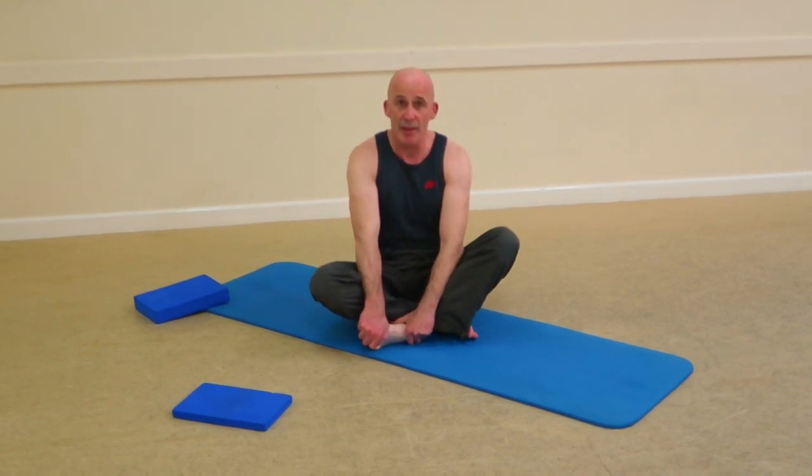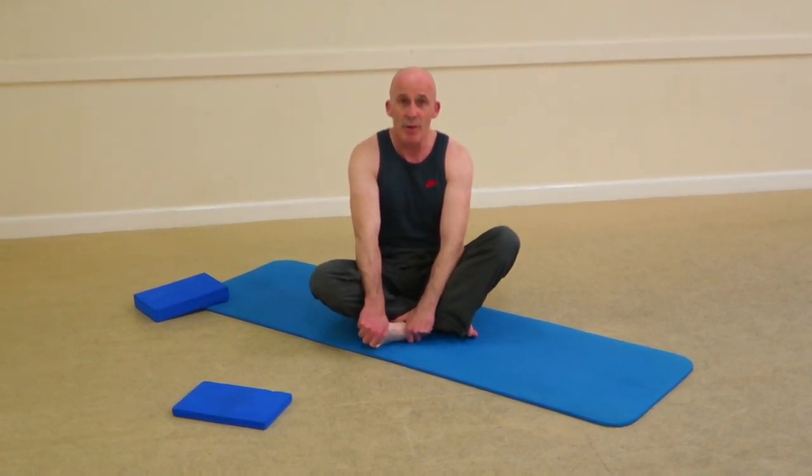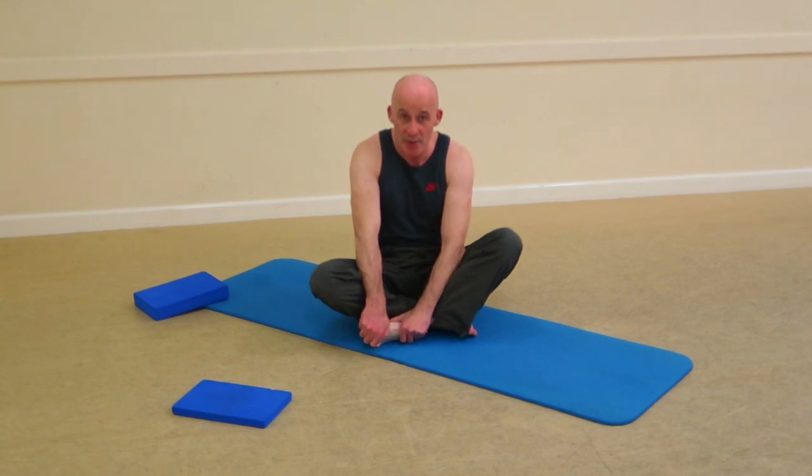Hi guys, hi Pilates track members. Here we are then — a special request for the Foxy Posse, who want to get to grips with combination exercises we do in the middle section of the basic Pilates.